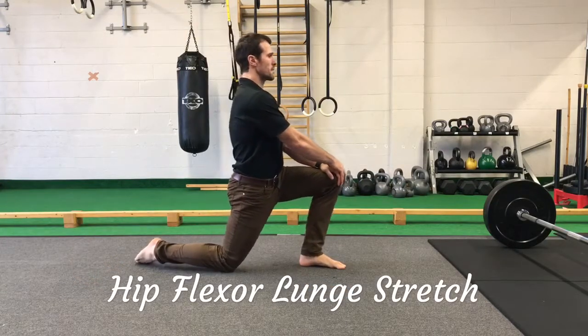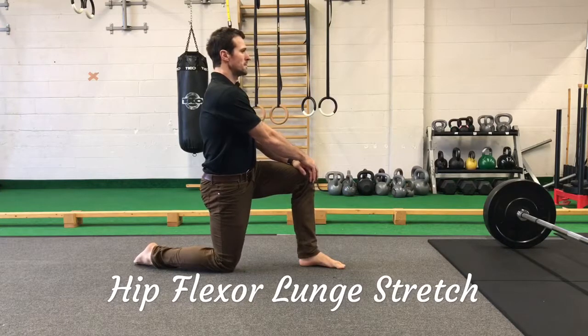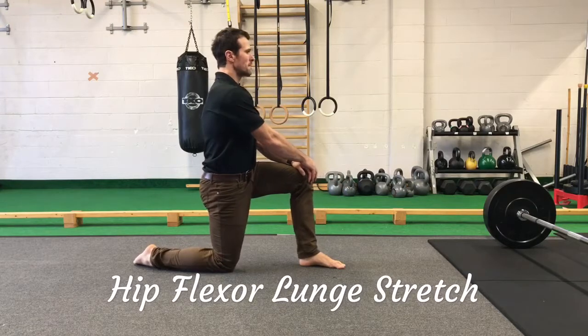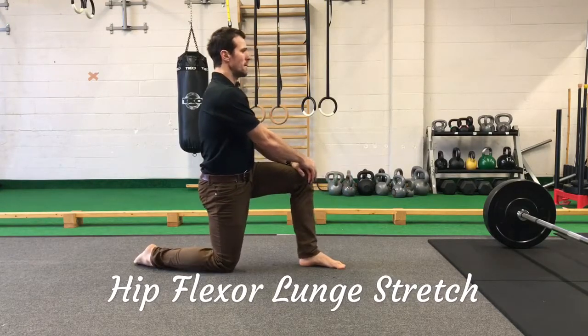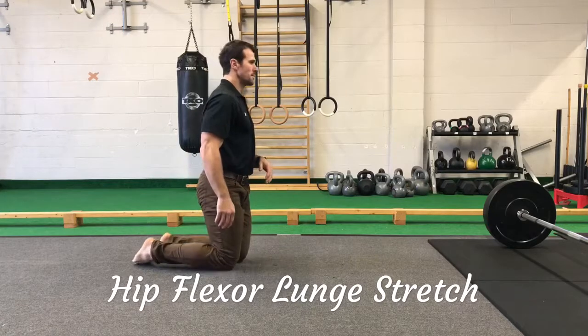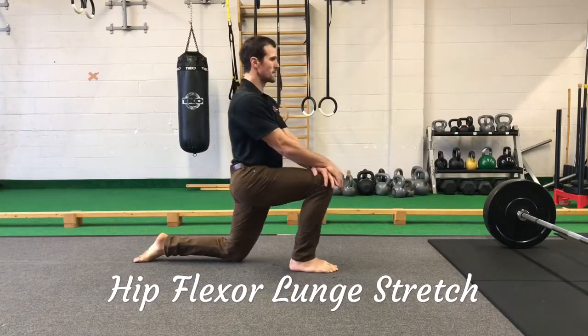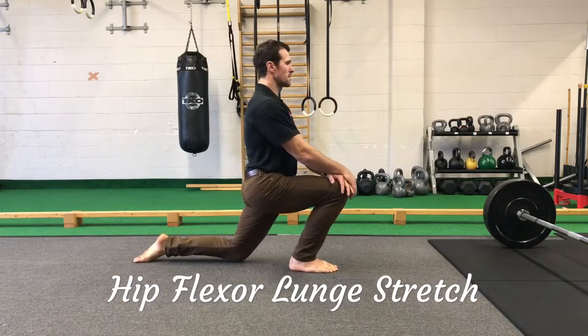Once we've created some stability and tension through the body, let's open up those hips. Take a half kneel position, place your hands on top of the thigh, and press slightly just to activate the abdominals. Squeeze your glute and lunge forward. The only spot you should feel this stretch is in the front of the hip — if you don't, you're probably moving into your back.